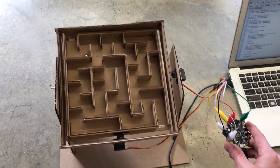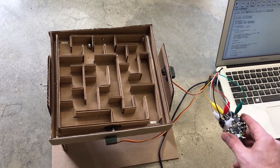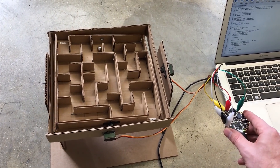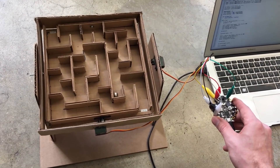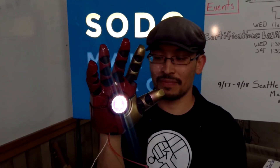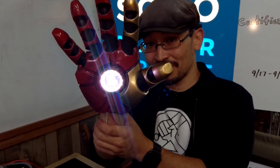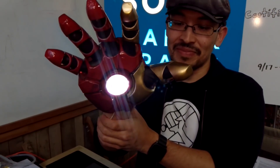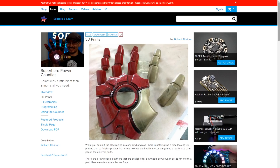I also really enjoyed this tilt-controlled marble maze by Dana Wall. It uses a Circuit Playground Express, two servos, and some pro cardboard crafting skills. The servos react to the position of the accelerometer on the board and adjust the angle of the playfield. From the Adafruit community, we have this great guide by Richard Alberton on how to build your own superhero power gauntlet inspired by a certain ferrous metal man. What's really cool about this build is that he programmed in some gesture controls so that it triggers a power-up sound and light animation when you raise it up, and a power-down mode when you lower it.